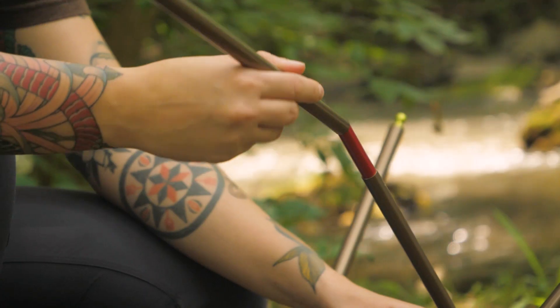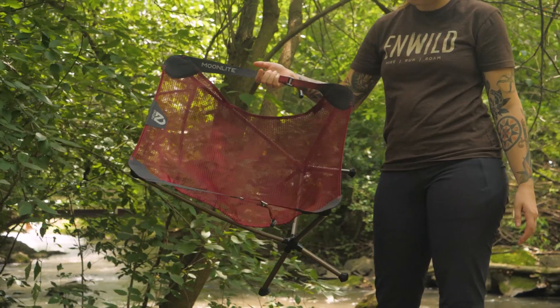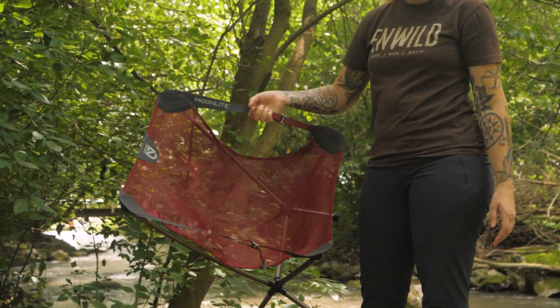Hey everyone, Shane here with nWild. Today we'll be checking out the Nemo Moonlight Reclining Chair. This compact chair provides out of this world comfort at an impressively low weight. Let's take a look at the details.